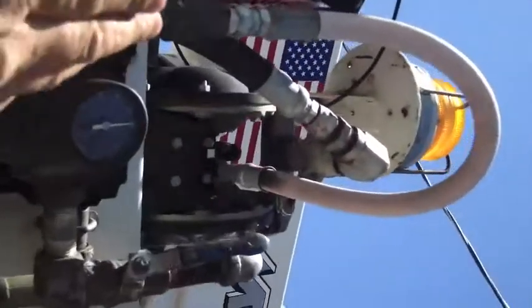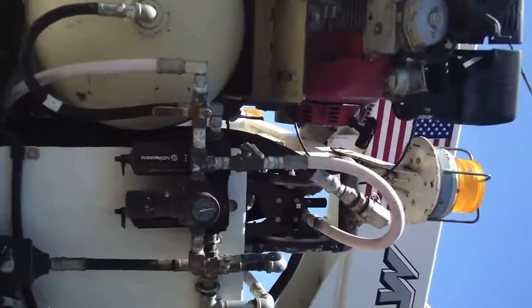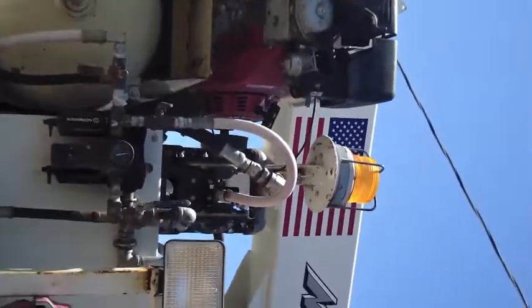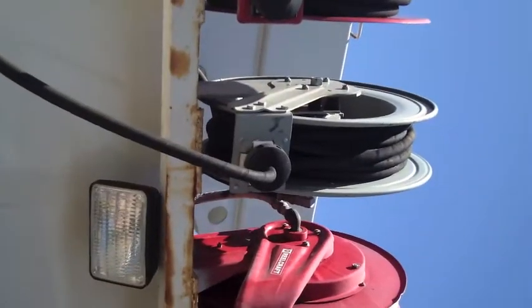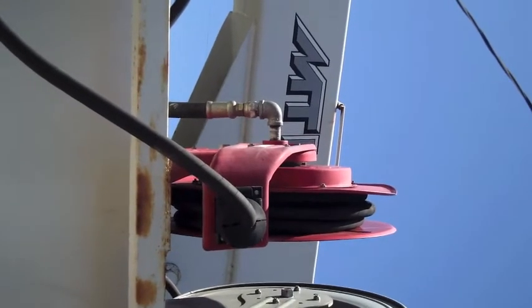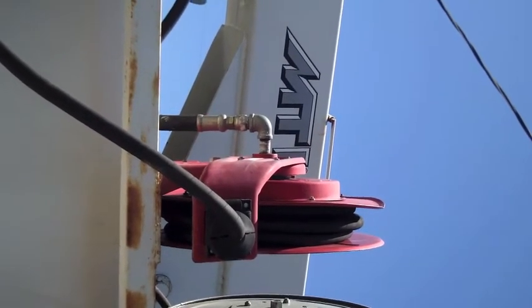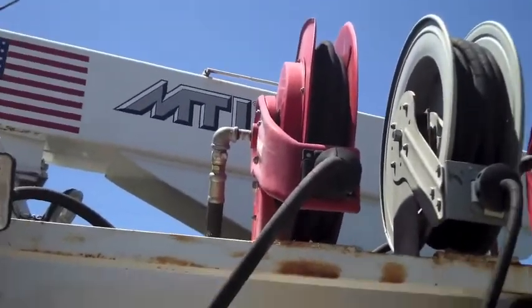It's got an auxiliary pump. It's set up with cam lock — either suction or pull on either line. Got a half-inch and three-eighths fresh oil line, and that is the waste oil or fresh oil line.